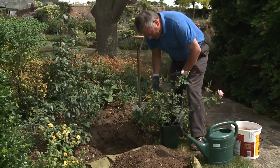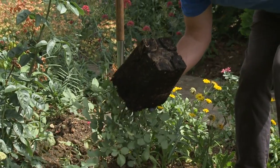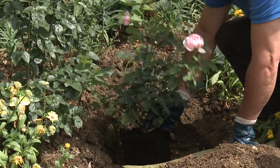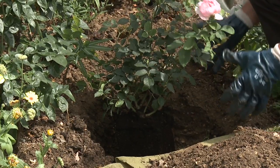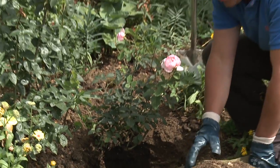Now the rose which we're planting, called Scarborough Fair, has already been soaked for half an hour so that the root ball is moist. There's plenty of moisture in there. And that should sit nicely on the base of the hole. The hole itself is nice and big, up to two foot across if you can, so that there's plenty of room for the roots to grow.